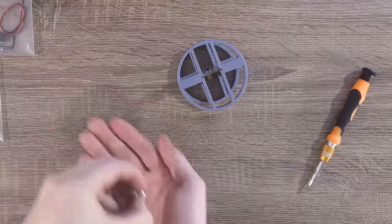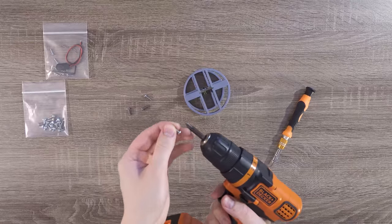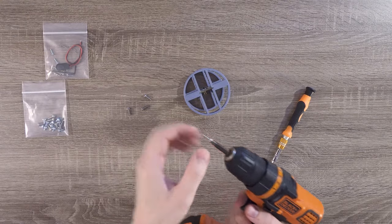Next up, from the bag of M3.5 screws, grab four of the long ones, then screw them through each of the two holes in each mounting bracket.